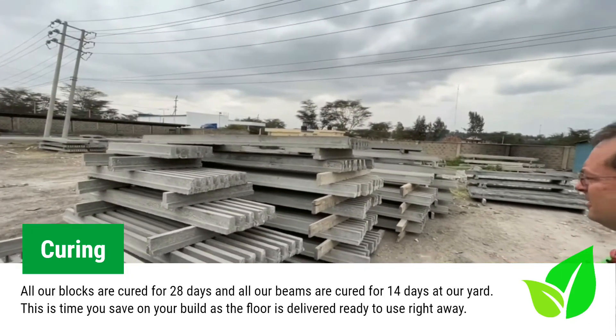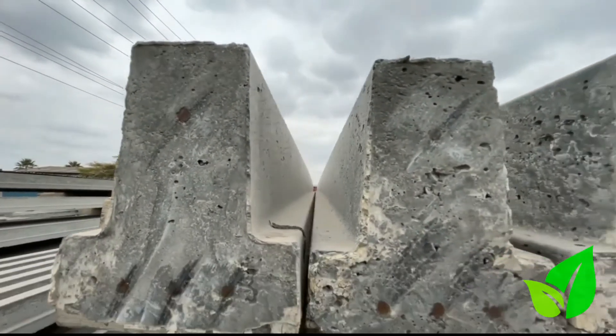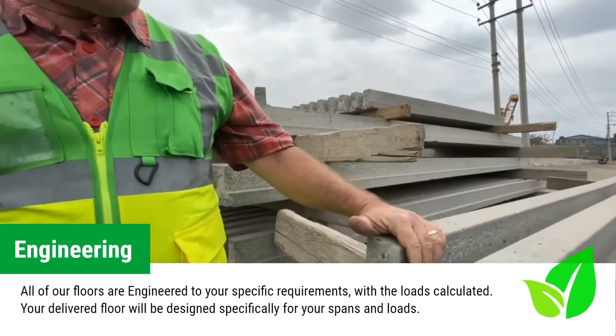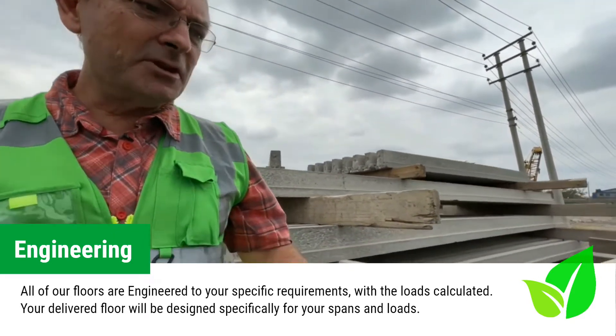These are the beams now produced from the beam bed. They're set outside here curing for 14 days before we deliver them to clients. This is what we call a T-beam — it is 150 millimeters deep and provides us with the strength that we need for our floor.